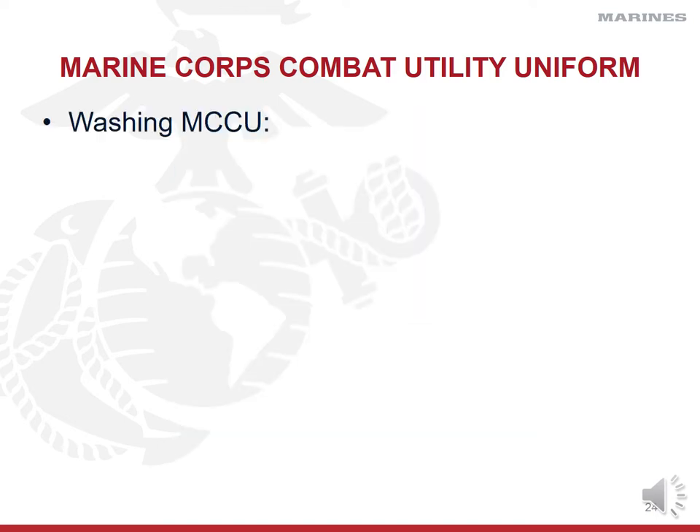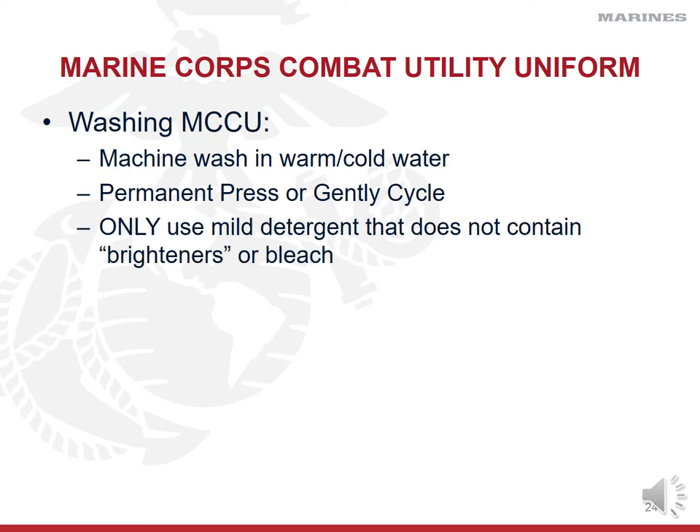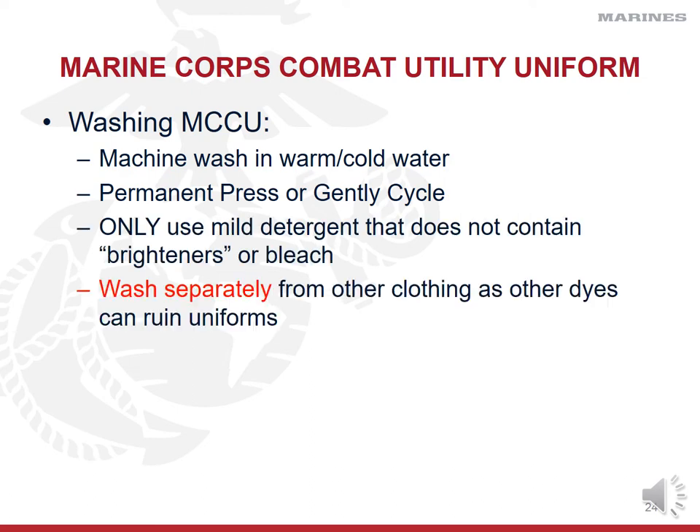So how do we take care of our Marine Corps combat utility uniform, aka camis? You're going to wash them in warm or cold water just like your PT gear — I'd always recommend cold water for the first few times. Warm water can sometimes fade your uniforms. Like your PT gear, use permanent press or gentle cycle, only mild detergent with no brighteners and no bleach. Wash them separately from your other clothes. I'd recommend washing your camis and PT gear together when you get sweaty, and make sure you put it through a good rinse cycle.